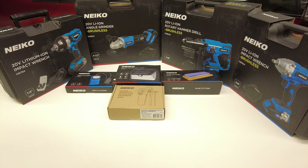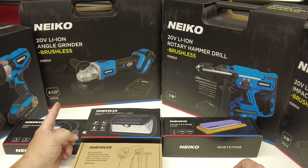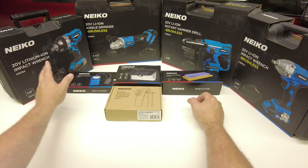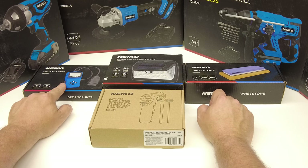Something a little bit different today — Nico Tools contacted me and asked if I'd like to take a look at some of their tools. I said sure, and they put together a package and sent it. I had no idea what they were sending. What arrived was a cordless half-inch impact, a cordless three-eighth-inch impact, a four-and-a-half-inch cordless angle grinder, and a seven-eighth-inch cordless hammer drill. All of these are 20 volt. I did notice that one does not say brushless on it, but I'm sure it'll still work pretty good.